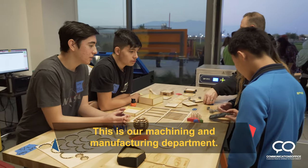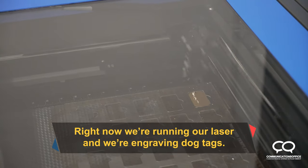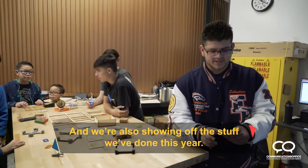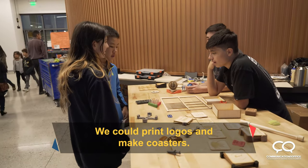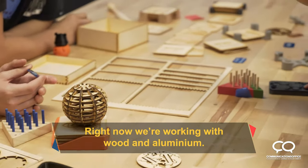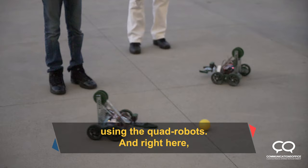This is our machining and manufacturing department. Right now we're running our laser and we're engraving dog tags, and also showing off the stuff that we've done this year. We can print logos, make toasters. Right now we're working with wood and aluminum. We also have a fixer robot for the robot soccer game we have, using the claw robots.